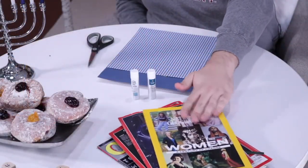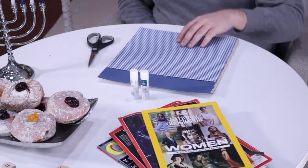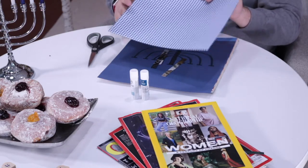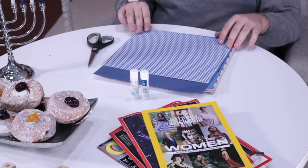Let's talk about the craft. The supplies you will need are some old magazines that you may have around the house, some glue or tape, and cardstock paper or really any paper to attach your candles. You may also want to use markers or some scrapbook paper.